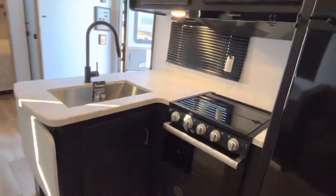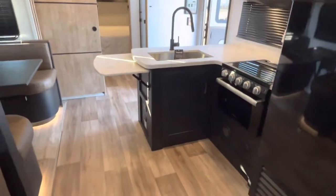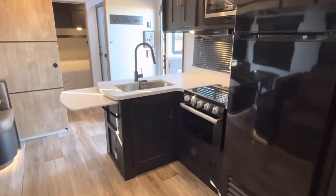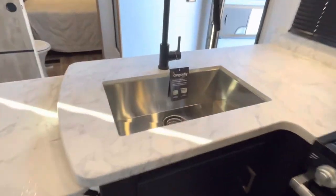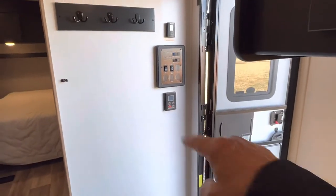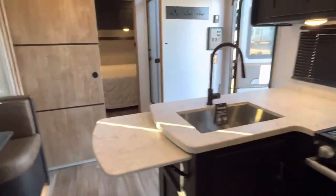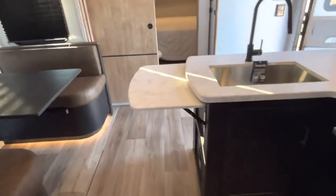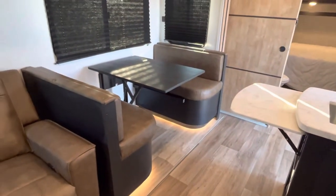You can put your wine bottles in the wine rack, and look what else it has — extra counter space on demand. You've got your stainless steel sink and a residential fixture. Check out those controls for your tankless water heater — hot water on demand. If you demand more counter space or hot water when you want it, it's there.